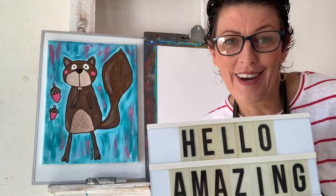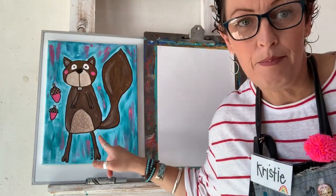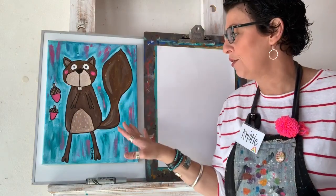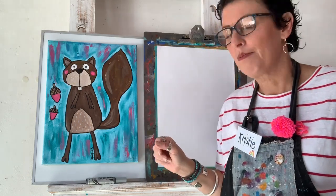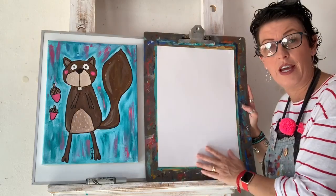Hello, my most amazing artists! Welcome to Art Class with Christy. We're back here again, painting and drawing. Today we are going to do this guy — he's a pretty cool squirrel. This one's on canvas, but if you have a canvas you can use a canvas. I'm going to use paper today.